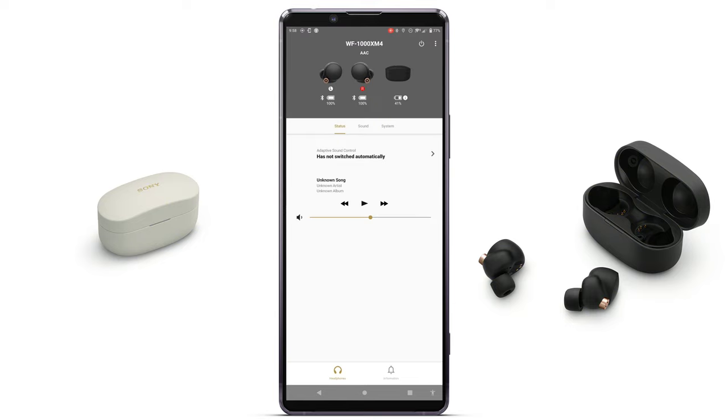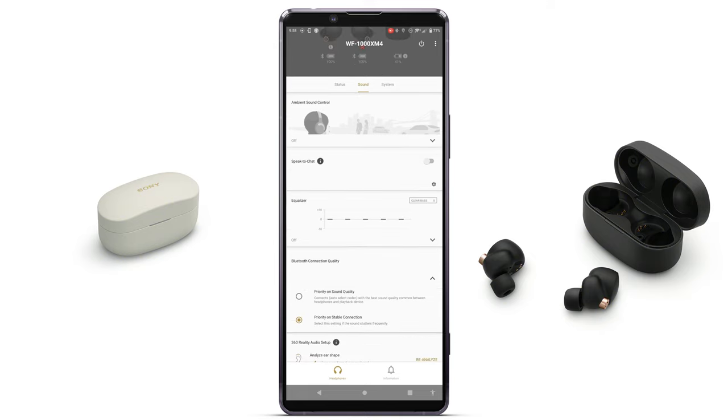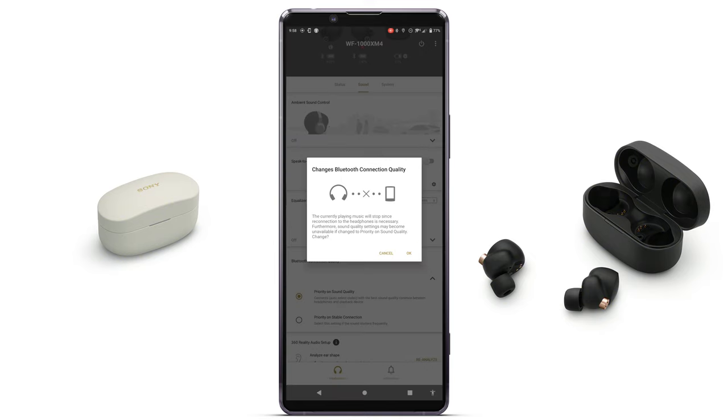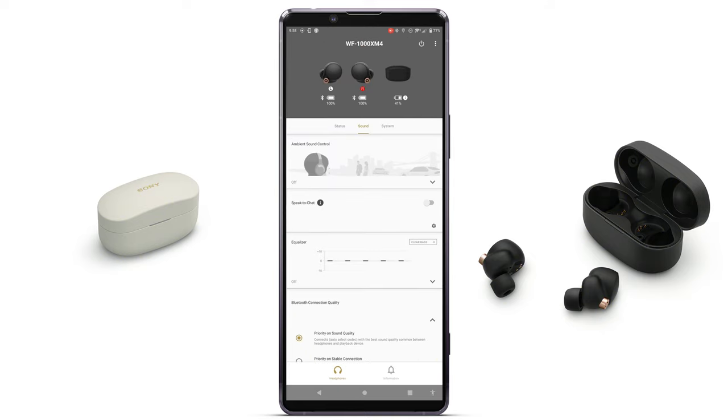On the main screen of the Sony Headphones Connect app, the WF-1000XM4 is set to AAC by default. To change to LDAC, go into Sound and set it to priority on sound quality, then click OK. The codec indicator disappears briefly as the device reboots and reconnects — it is now connected on LDAC.